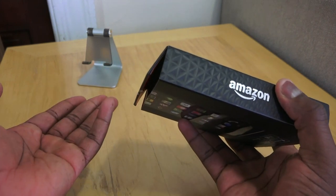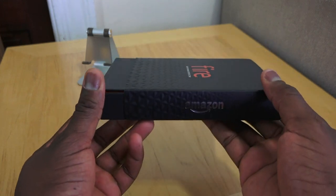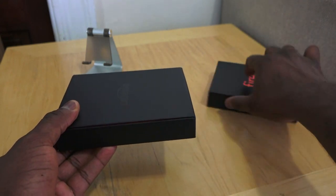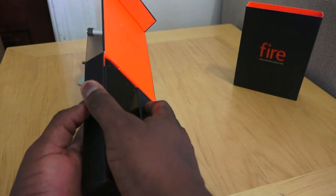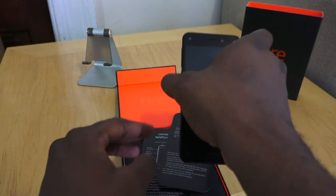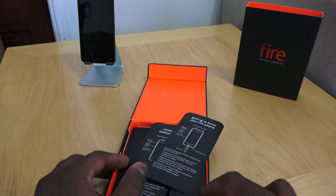This device was already set up for us by Amazon. You can get it exclusively at AT&T, so it's only available to AT&T customers. Setting the sleeve aside, let's open this up — and here is the Fire Phone. Let's take that out for a second, check out the box contents, and put the Fire Phone right there so we can still see it.